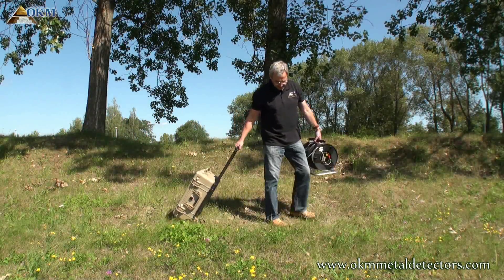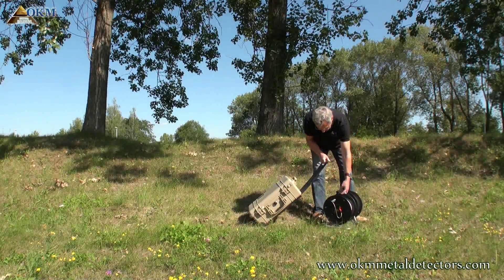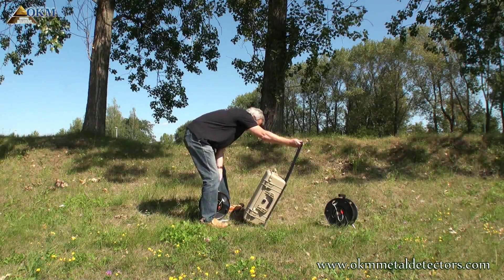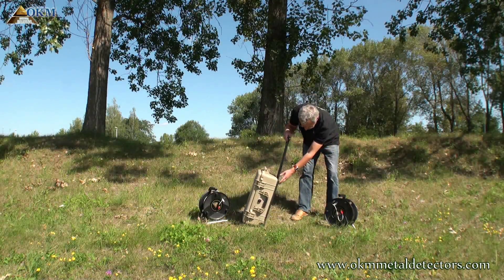Before we step through an active measurement with GeoZeker, let's have a quick look at the package contents. Apart from the power cable drums, everything fits into a robust Peli case.